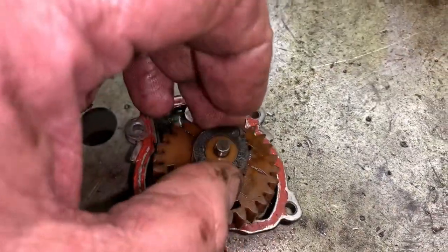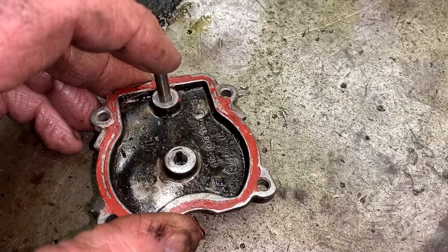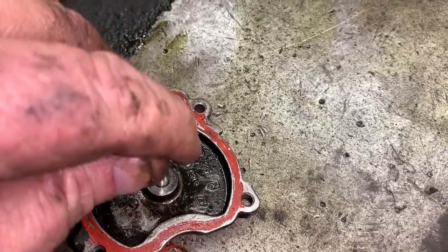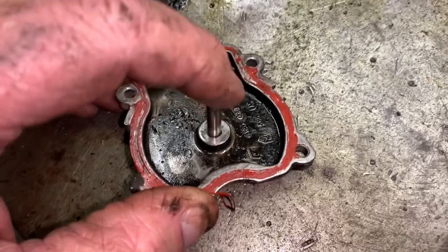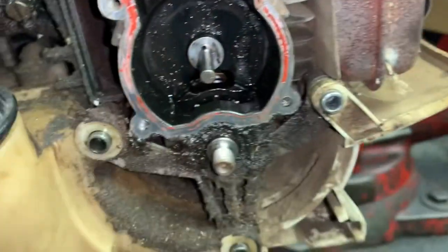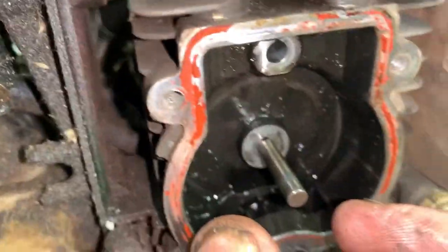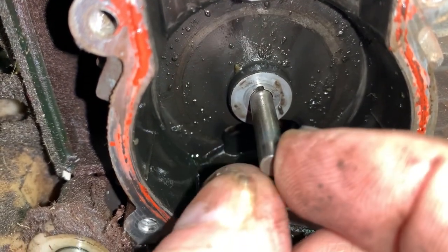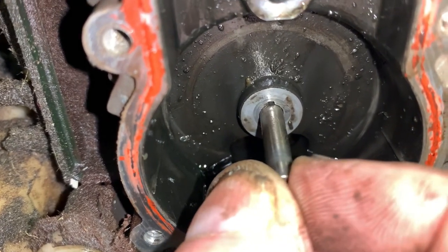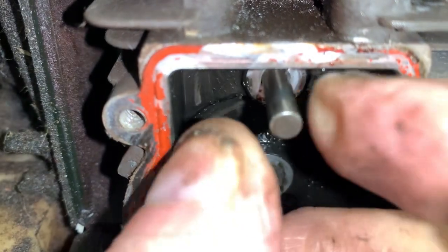Same issue with the cam pin bore on the back cover. We already see it's wallowed out on the rocker arm side, but on the cam side of the back plate it fits nice and tight with no issue. However, if we go to the engine side of this cam axle bore, we can see that it's just completely wallowed out, and that will allow the camshaft to just be moving around in there. The pin in the rocker arm shaft bore is good and tight.